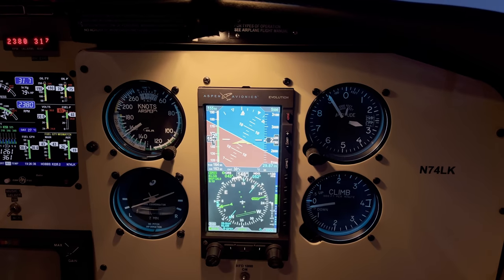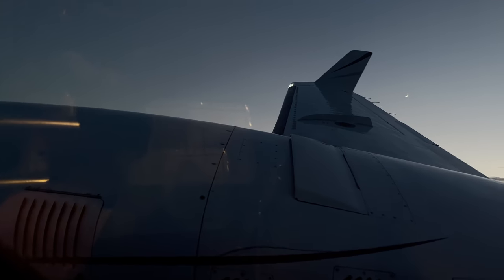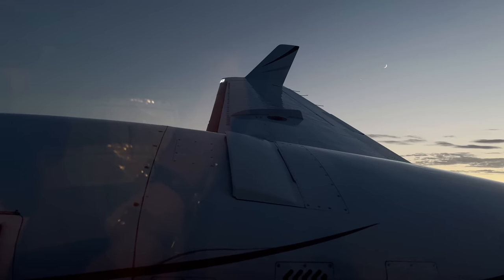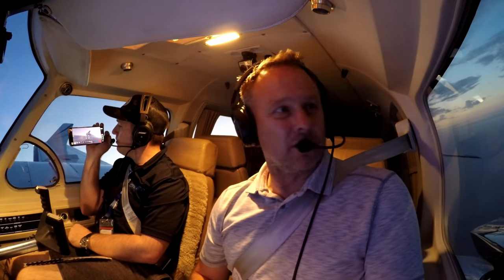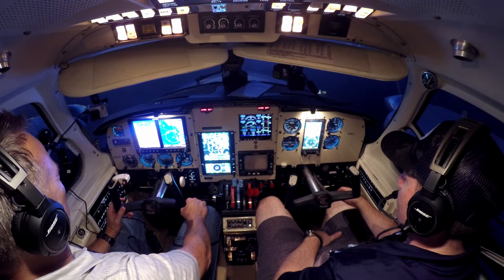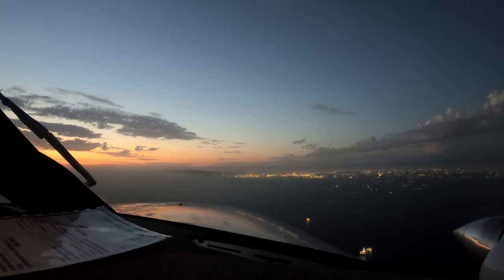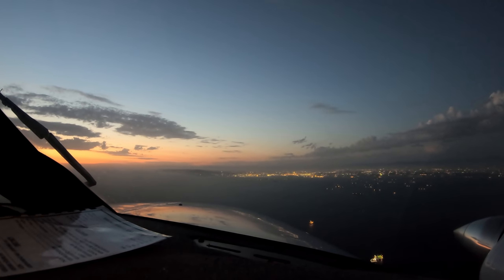For somebody that's looking for a Baron, or a piston twin to get around in, and you want a little more space with comparable performance — this could be a good choice. All the updates that have been done on it. This particular airplane has about a 6,500-pound gross weight. The airplane's about 4,800 pounds empty — giving you round numbers — somewhere in the neighborhood of 1,750 useful load. 180 gallons of gas, so you're probably 650 to 700 pounds full-fuel payload. Cruising around here the way we've got it set up, we're doing about 170 knots true. It's turbocharged — you go up high, you're gonna get north of 200 knots out of it.